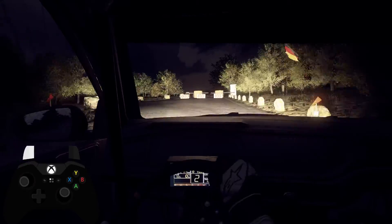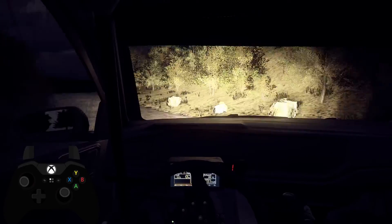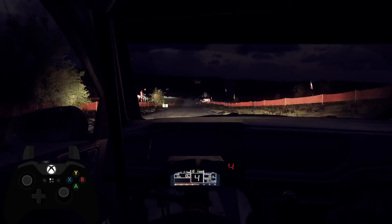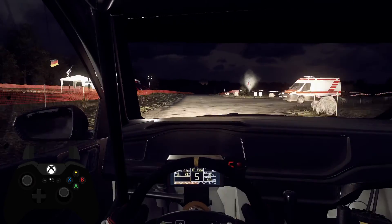Opens right over a crest, 140. 6 right over a crest, long, slow 80, turn, tight hairpin left, don't cut.